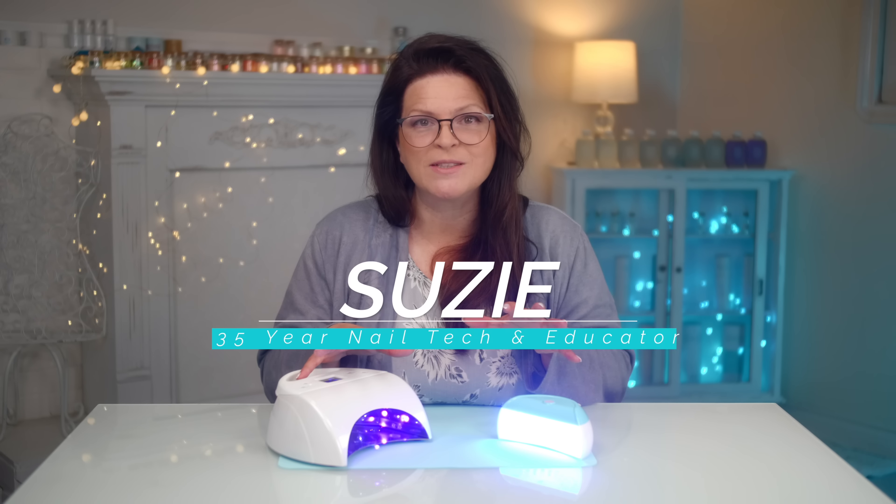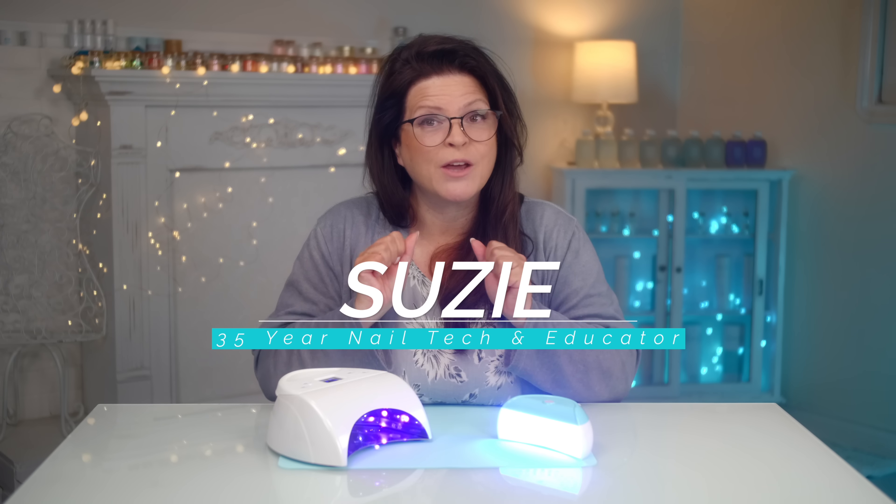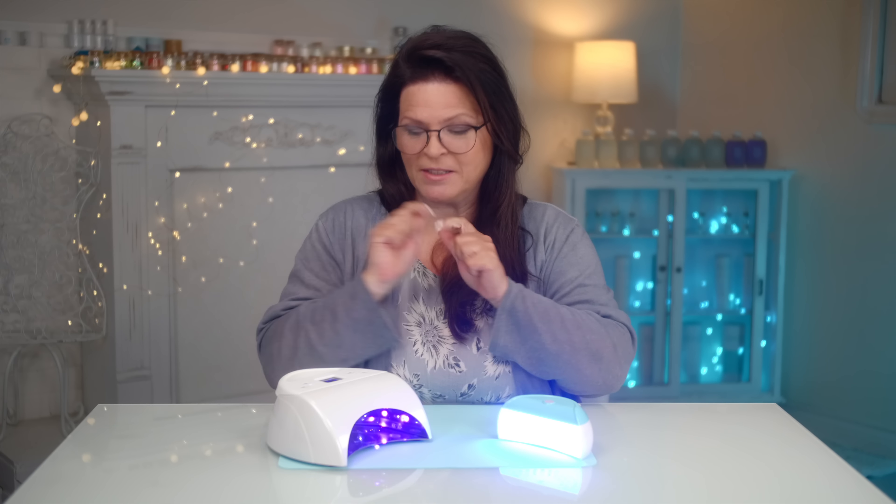Those heat spikes at the nail salon — let me show you a few tricks on how to avoid those and a couple of other things about gel lights.